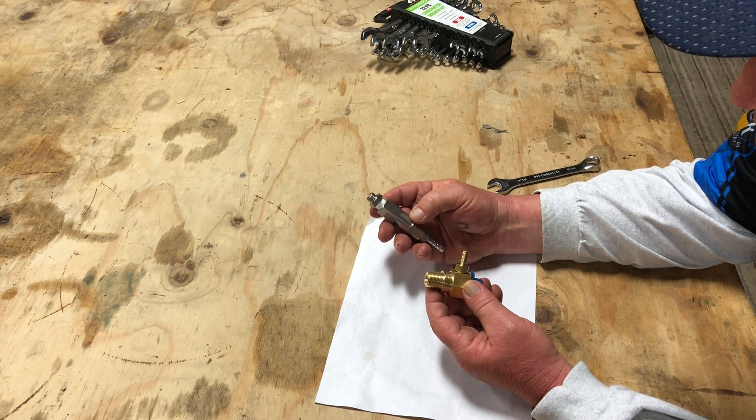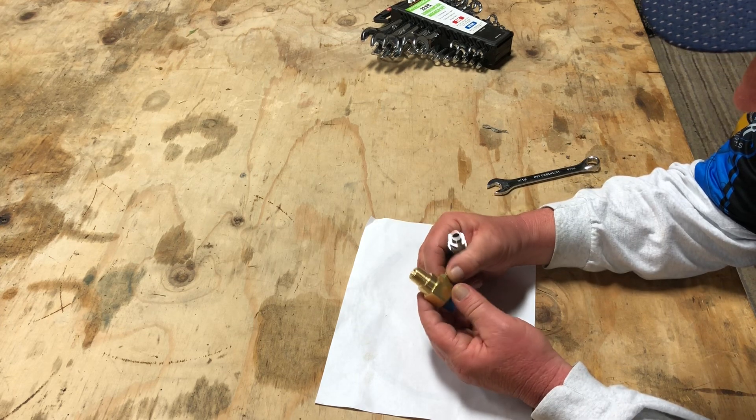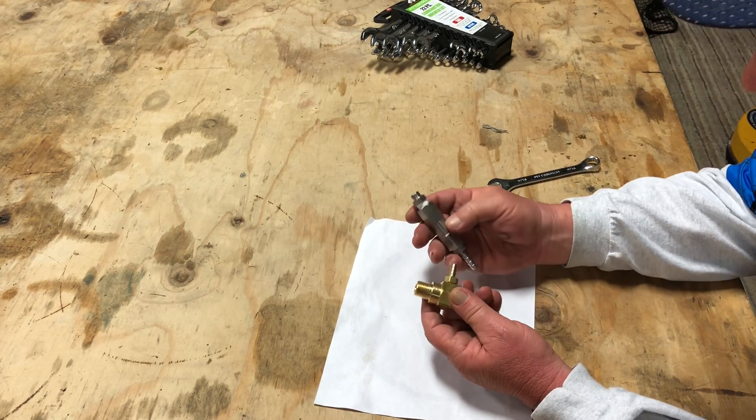These are going to sell for about $110. That's without the downstream injector. Most guys have an injector, and probably if you have one that went bad, you can probably refurbish it by sticking this on it. I haven't tried it on a bad one, but I don't know why it wouldn't work.